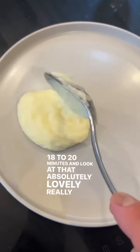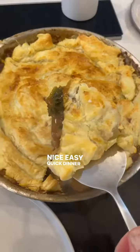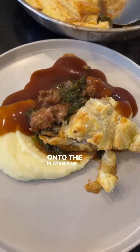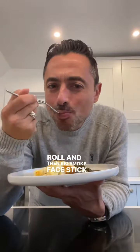And look at that — absolutely lovely, really nice, easy, quick dinner, this one. And then a bit of mashed potato onto the plate, a bit of instant gravy, because that's the way we roll. And then big smug face — stick it in your gob.